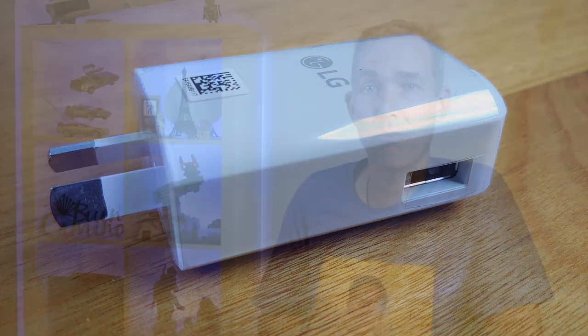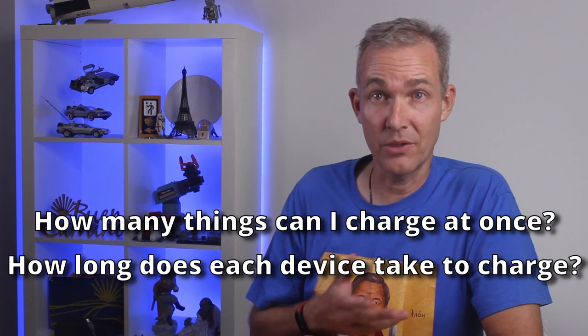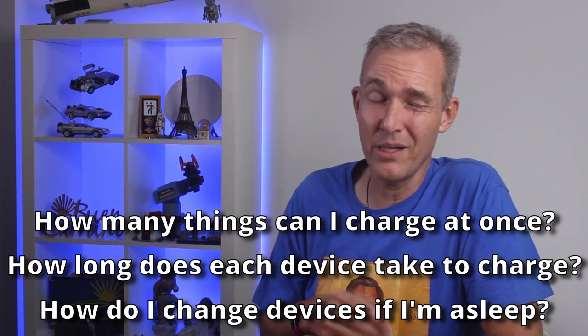I made the decision a few months before leaving for the Camino that we would only carry USB rechargeable devices. It meant I only needed a USB charger. However, this presents new problems: how many things could I charge at once, how long does each device take to charge, and how can I swap devices when it's finished charging if I'm already asleep in my albergue?